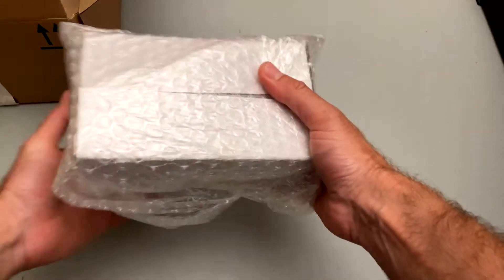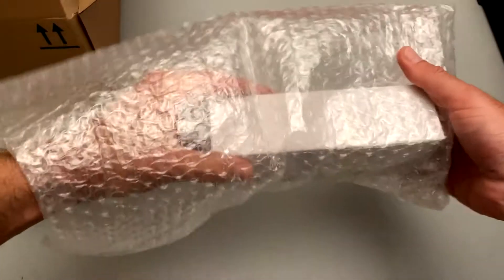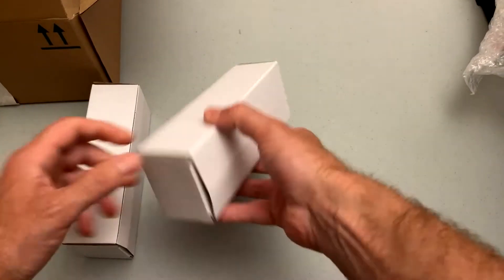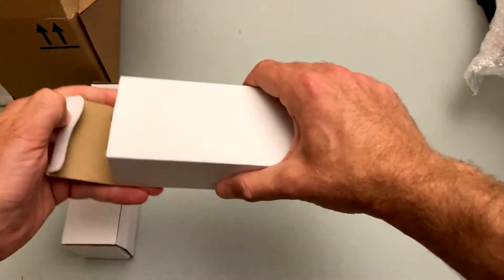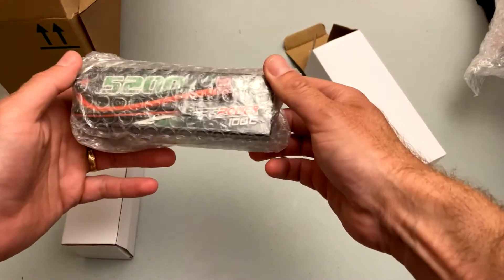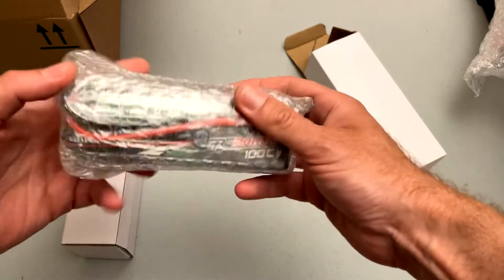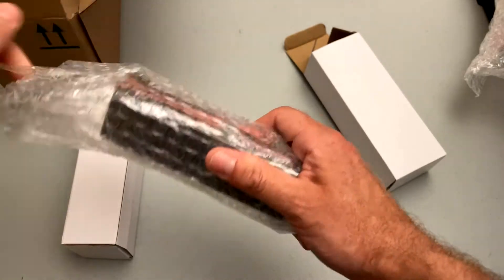We have two batteries — feeling pretty beefy. RC Power 100C 5200 milliamp hour LiPo batteries.